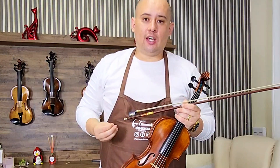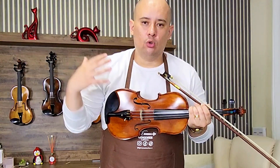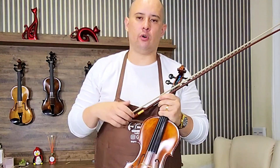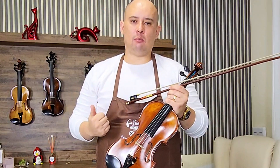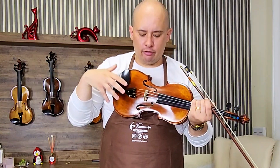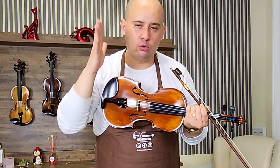Eu já falei em outros vídeos sobre esse assunto e vou repetir novamente aqui nesse vídeo. Não existe a possibilidade de se vender um cavalete ajustado, porque cada violino tem a sua digital — o ajuste é feito no violino. Então se você quer um cavalete extremamente ajustado para o seu instrumento, não tem como eu enviar para você um cavalete ajustado. Eu preciso que você me mande o seu violino para a gente fazer um ajuste completo nele. E aí sim, vamos configurar um cavalete para ele, para a necessidade sonora que o seu violino precisa.